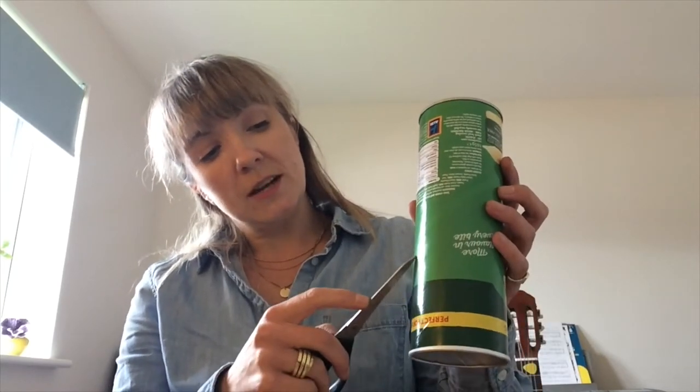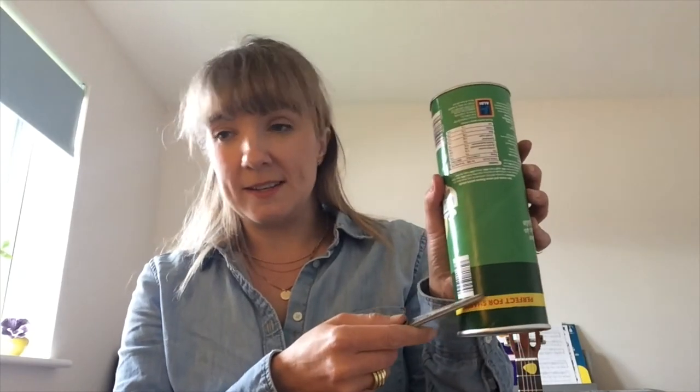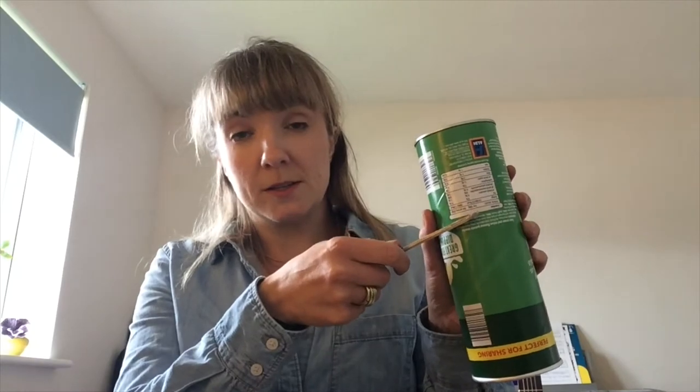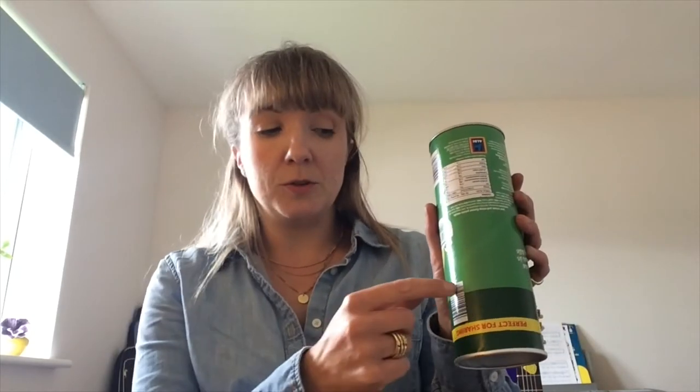If you want different sizes, take your scissors — or a craft knife if you have one. Decide what length you want each drum: maybe one just a bit shorter than full length, one that's really short, and one that's in the middle. Once you've decided on the height, very carefully pierce a hole in the tube and then cut all the way around.